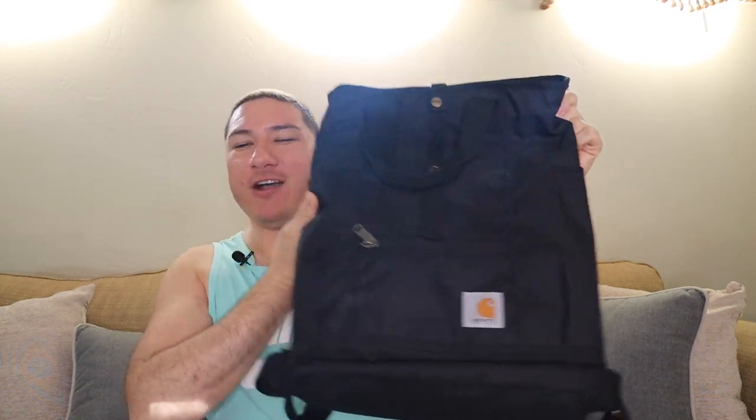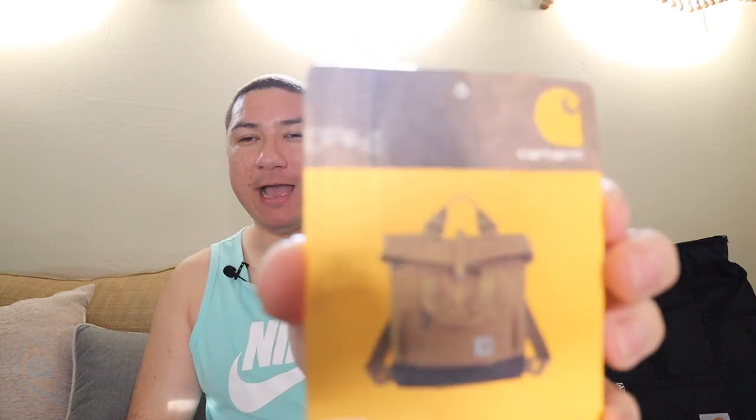So the first one I got is this one. It's from Carhartt, and pretty much anything that a 12-year-old girl wants is what I want, because I'm a VSCO girl. I don't even think people say that — that's so cringe. But anyway, this is called the Carhartt Legacy Series Backpack Hybrid.